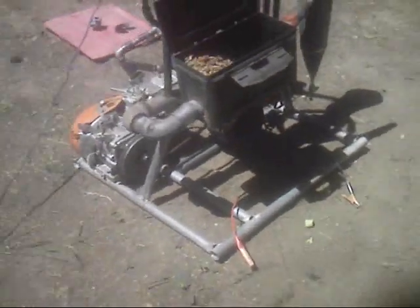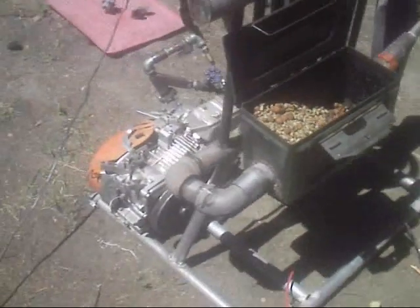This is how to build a wood gas generator — short and easy, and without all the technical jargon.